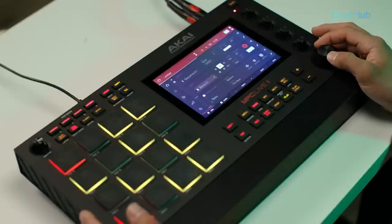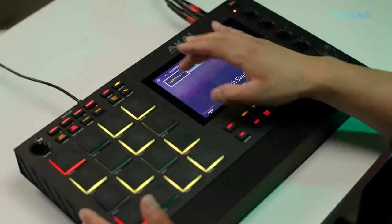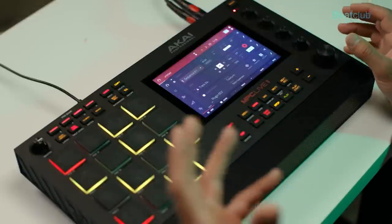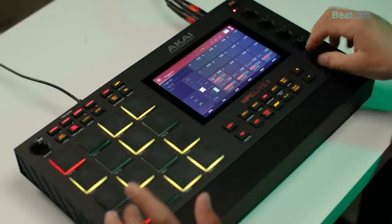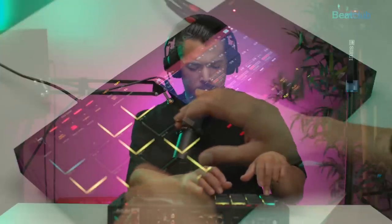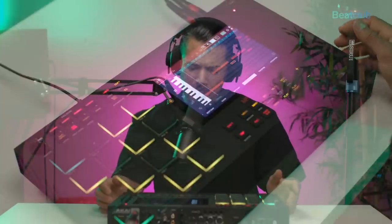Nice. Now let's go into track number four and add a new plugin instrument. I'm going to go into this tube synth and try out the static super saw so it can cut through the whole mix. Let's lower that down.